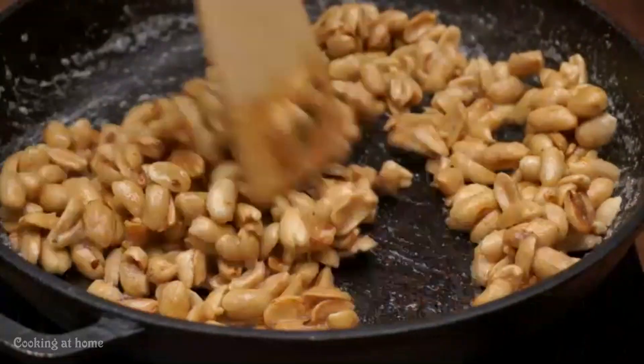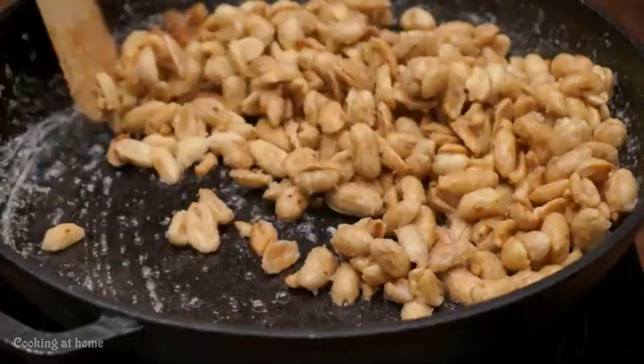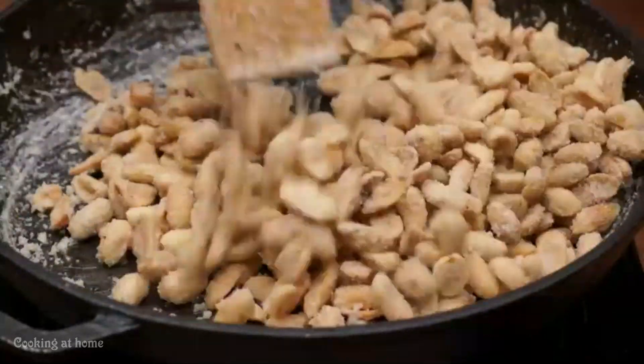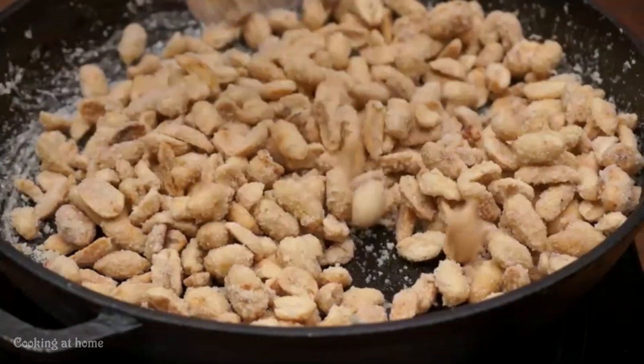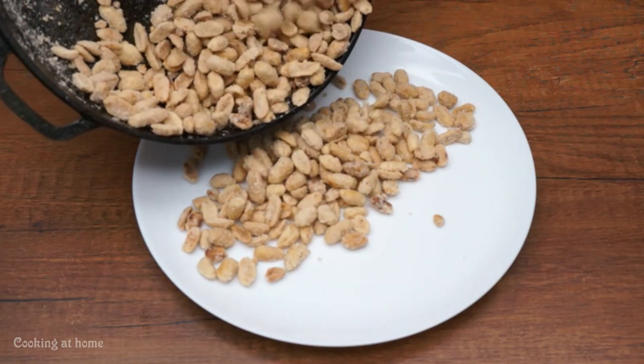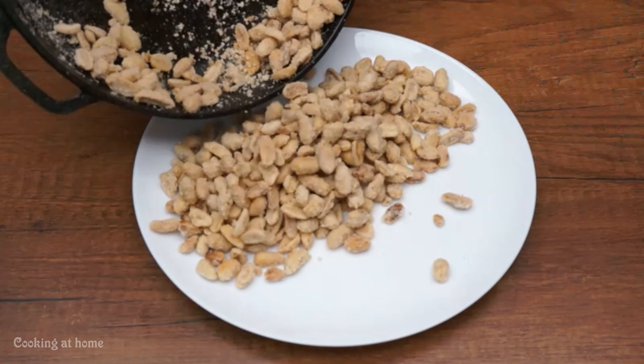When you see that the water is all gone and the sugar starts sticking to the nuts, it's time to get it out. This is the result. Let it sit and cool down.